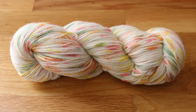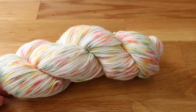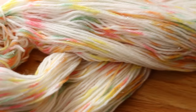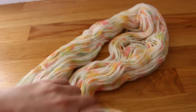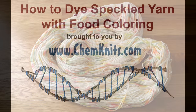Here we have the final speckled yarn. I didn't re-skein it, so there are still some places where it looks like you've got splotches of color. But really we've got small specks that are spread out pretty evenly around the fiber. You can see we've got the little bit of sparkle from the Stellina, which I am particularly excited about. So thank you so much for sticking with me through this dyeing experiment. I really enjoyed creating speckled yarn with you. Thank you for watching — I am Rebecca from ChemKnits.